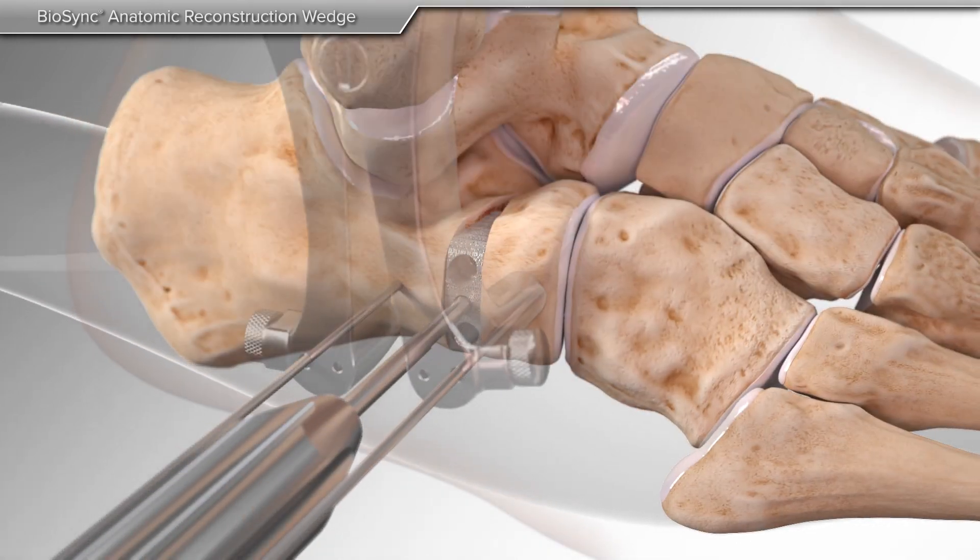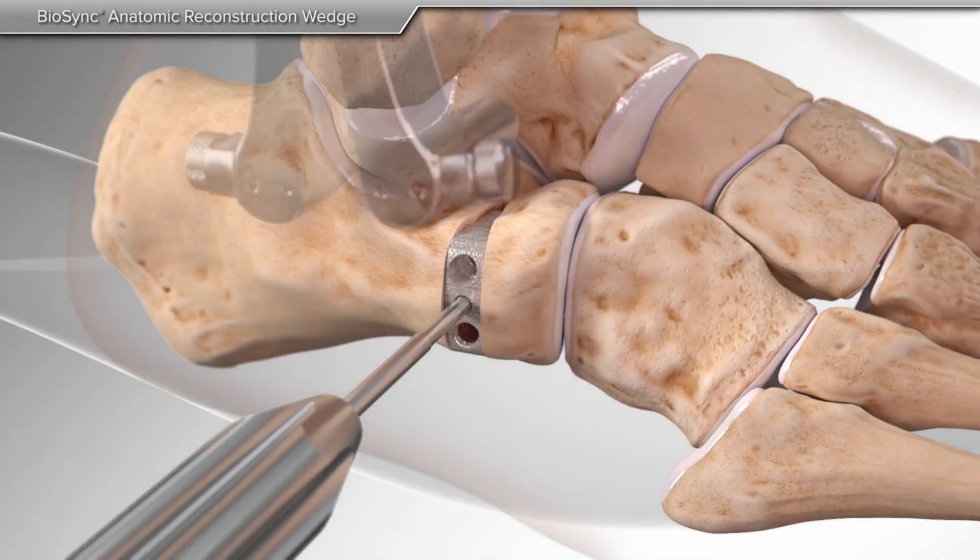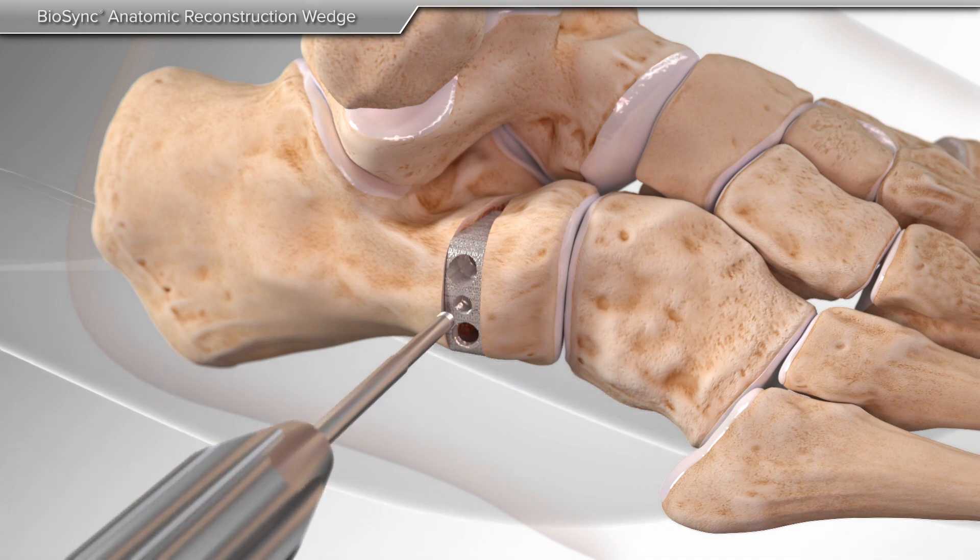After the Biosync wedge is inserted into place, the distractor, pins, and threaded handle are then removed.